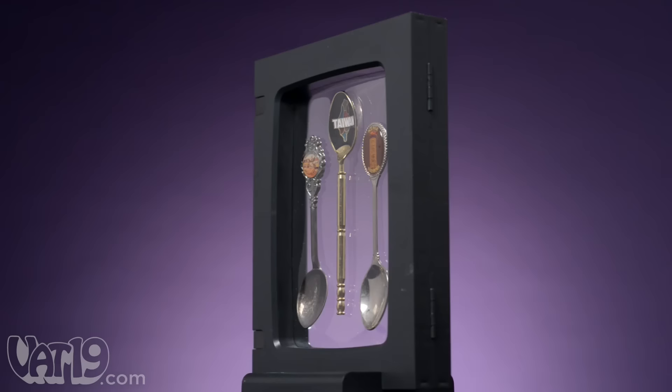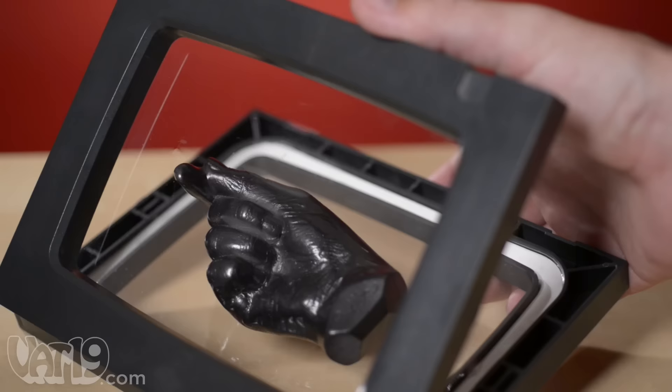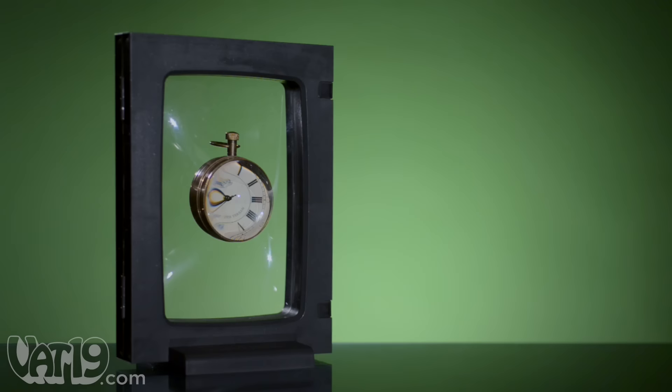The Z-axis display frame is a revolutionary way to showcase your favorite items while protecting them from dust, moisture, and fingerprints. The display frame's transparent, flexible film inserts hug your mementos, gently suspending them for viewing in the round.